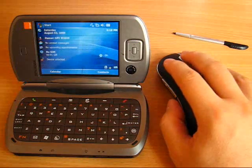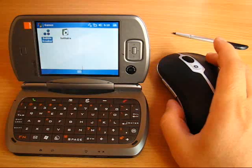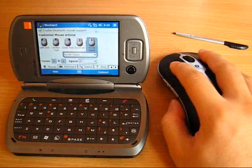Using the middle click we can switch between running tasks — this way it's easy to get to the desired application. The right click closes the current task, but this functionality can be customized.